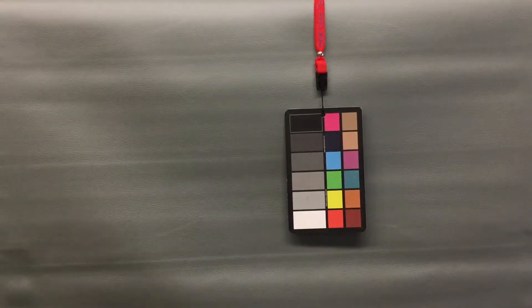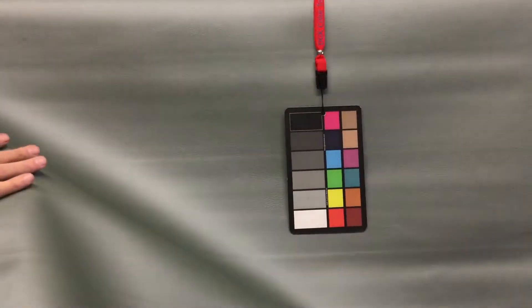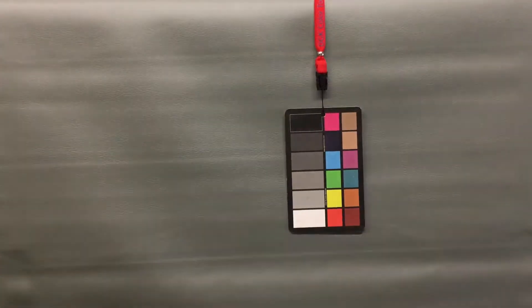This is a 54-inch wide faux leather upholstery vinyl in the green family. It has a slight metallic vibe to it. The color is somewhere between moss and electric green — it's a difficult one to pin down.